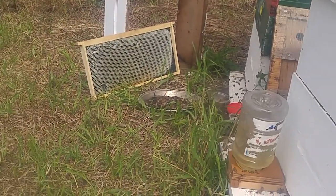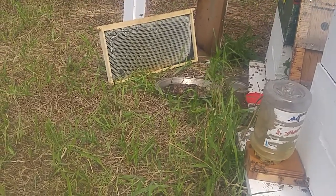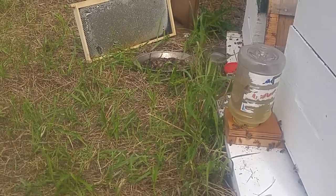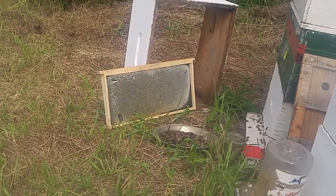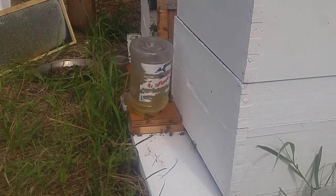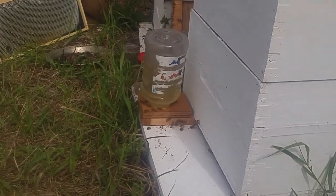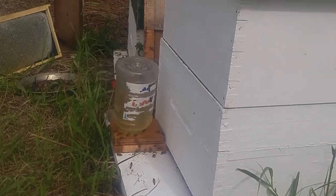I actually thought they would go after that frame a lot more than they did. But as you can see, that feeder does work — I'm sure you saw the amount of bees underneath it — pulling the nectar, the sugar water. That's one-to-one sugar water in there.